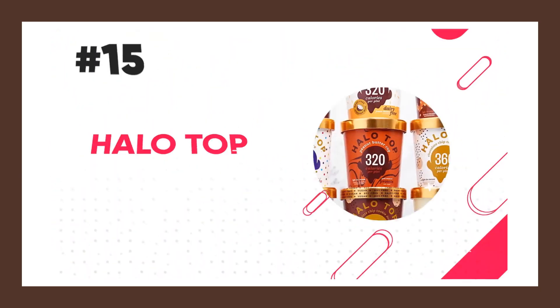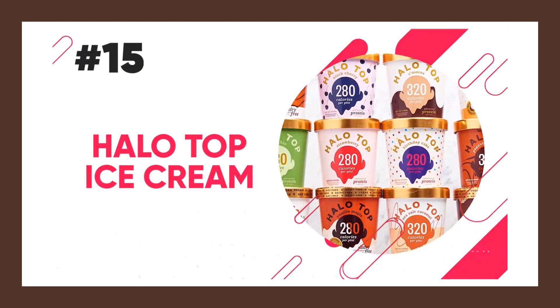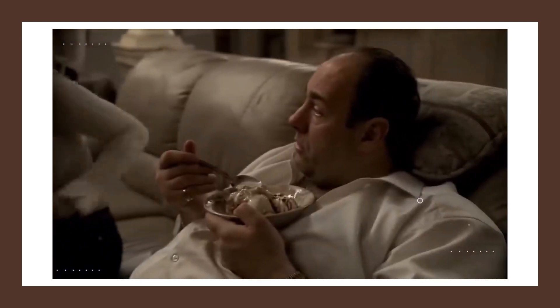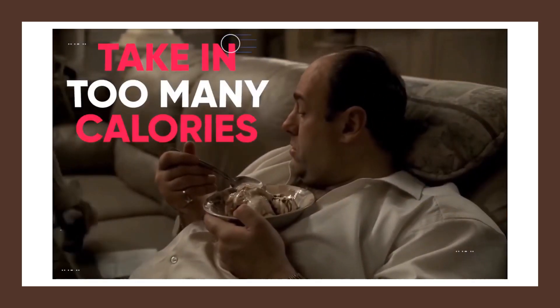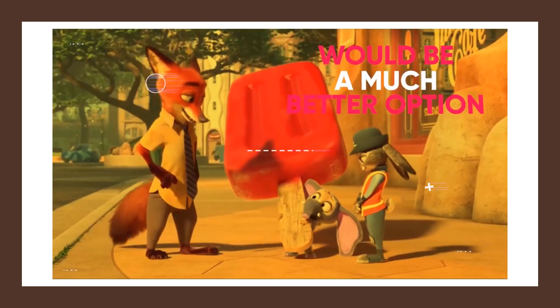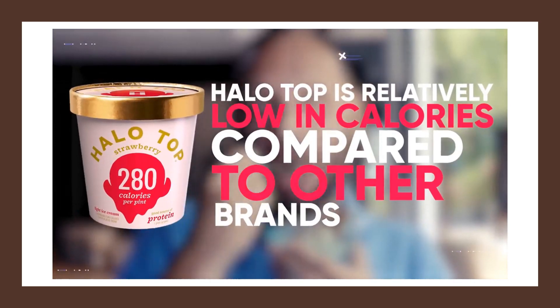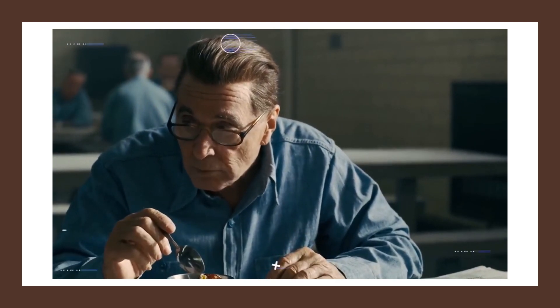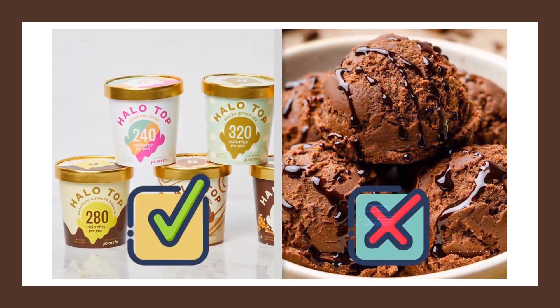Let's move on to another sweet option that I only recommend you have occasionally: Halo Top ice cream. Don't get me wrong — Halo Top ice cream can definitely make you gain body fat. Even though it contains half the calories and significantly less sugar than regular ice cream, you can still easily overeat it. Sometimes you just want ice cream, and Halo Top is relatively low in calories compared to other brands. Each pint has only about 300 calories, so as long as you have it in moderation, Halo Top can definitely be a great snack when compared to regular ice cream.